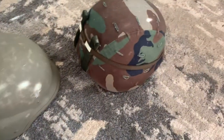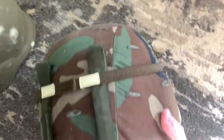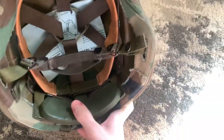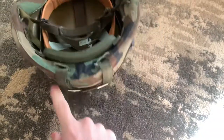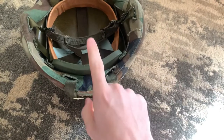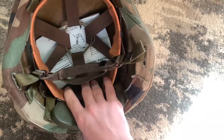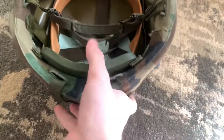What they did for the Airborne was add these straps in the back, which I'll show you how they're used, and they added this pad in the back. This pad prevents the back brim of the helmet from hitting the back of your neck — it's a nape pad. It basically prevents it from injuring you.